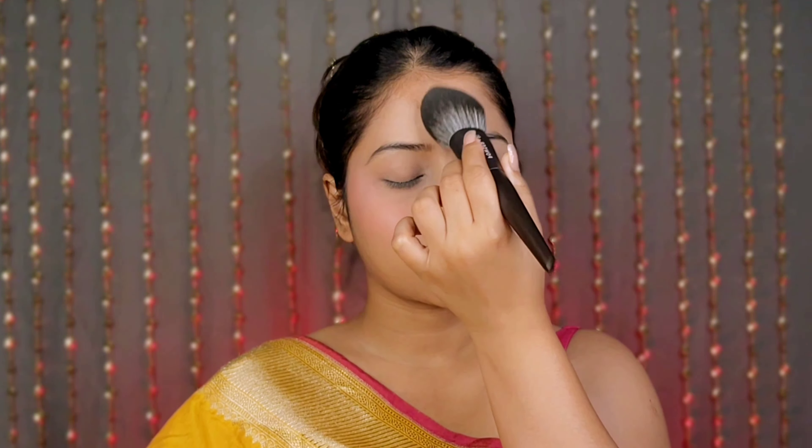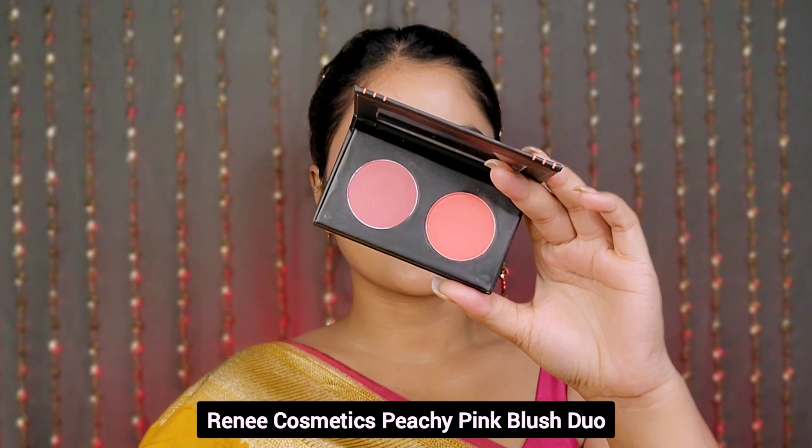After this, I set the face with Face Base loose powder, which gives a matte velvety finish to the skin and eliminates any chance of creasing. Then I apply powder blush to add a beautiful pop of colour.